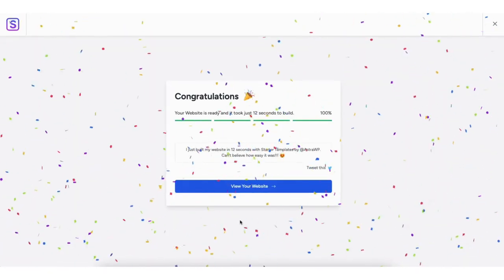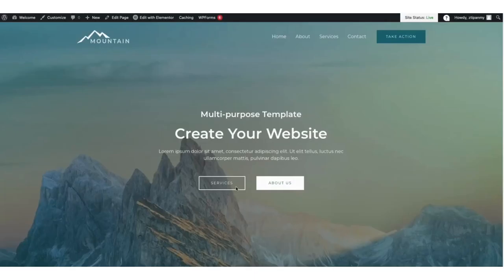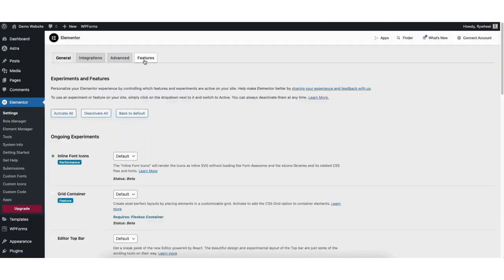It'll now take you to your website and what it looks like. Before we begin editing, we want to turn on some features in Elementor to improve the editing process and site performance. Hover over your site title name at the top and click dashboard. Find the Elementor tab in the left side menu, hover over it, and click settings. Click features. Go to editor top bar — from the dropdown, click active.